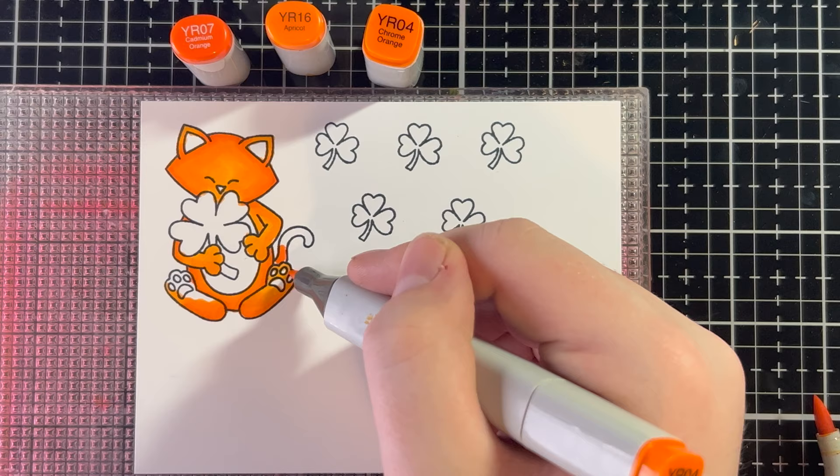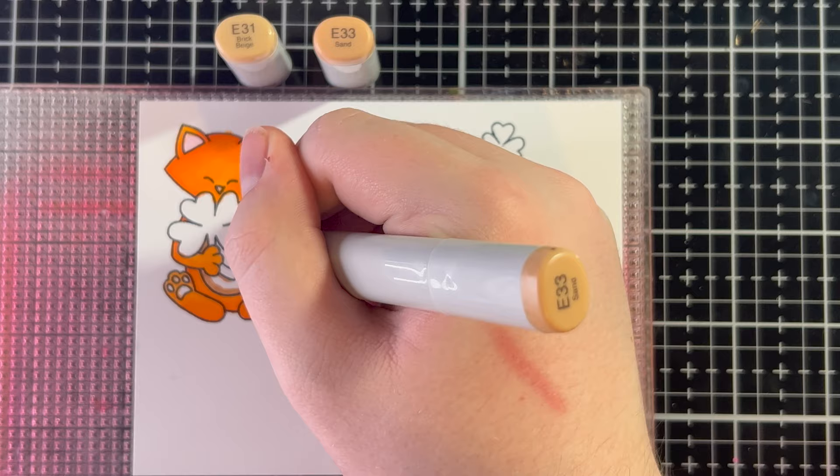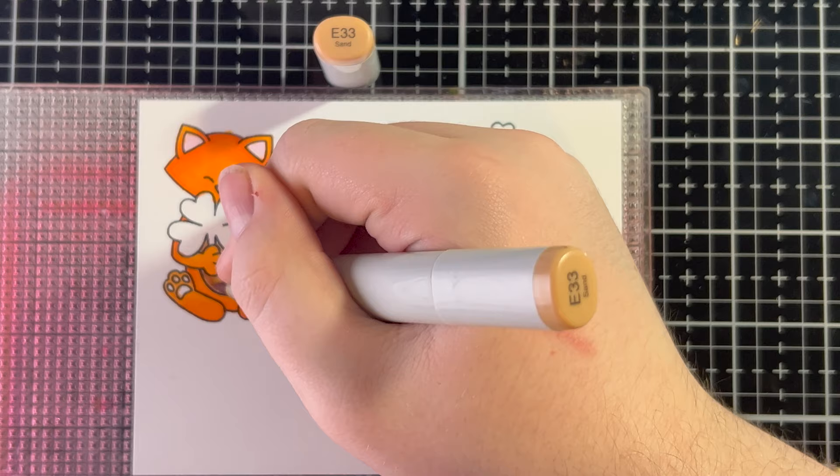He's just so cute, I love him. I'm going to go in with a little RV10 and do Newton's ears as well as his nose. Now I'm going to do Newton's stomach and his paws — his little toe beans — with E33. I thought E31, but my E31 turns out it's dried out, so we're just going to do a couple layers of E33.